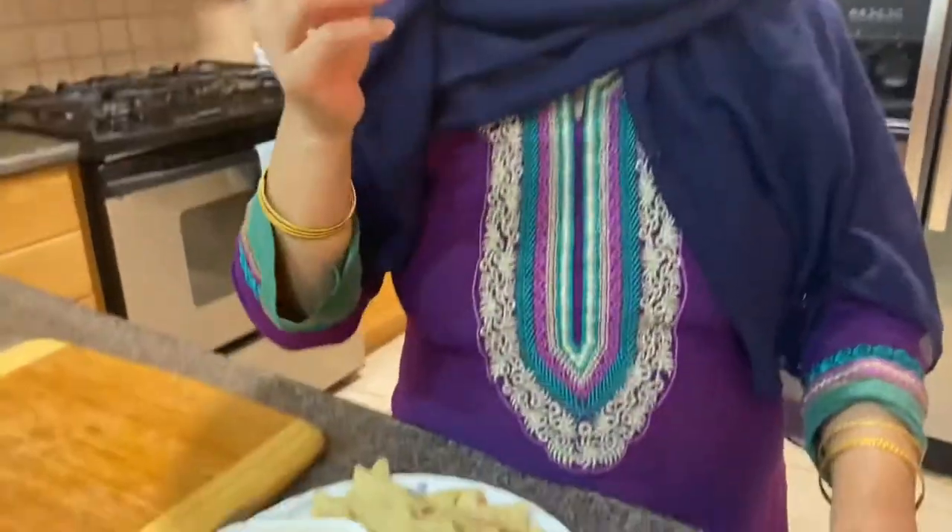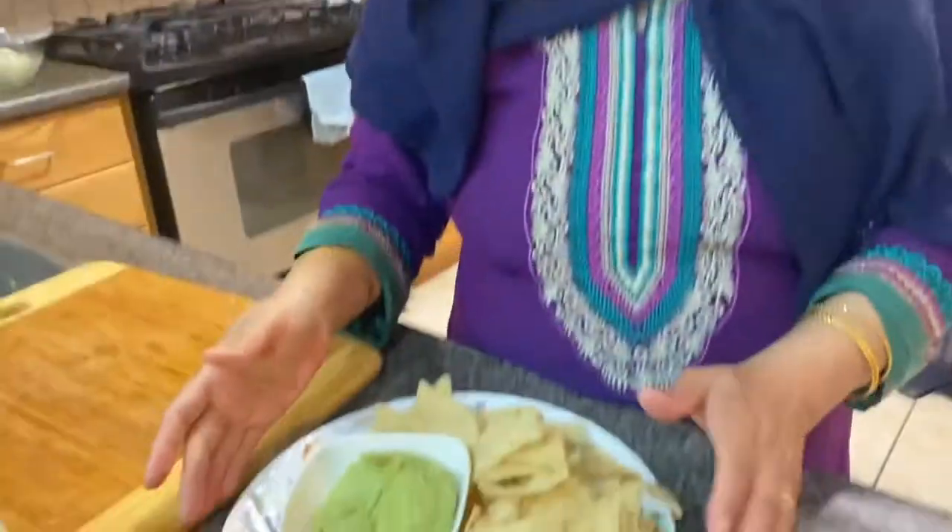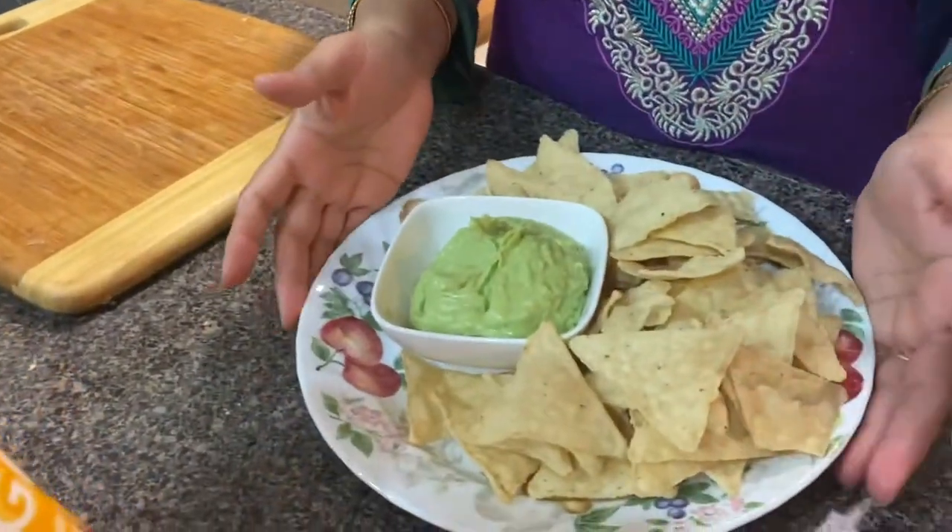It's spicy, I can feel it. It's spicy, but it's good.